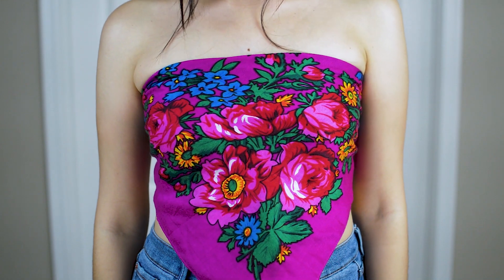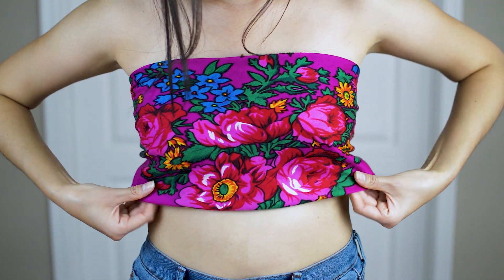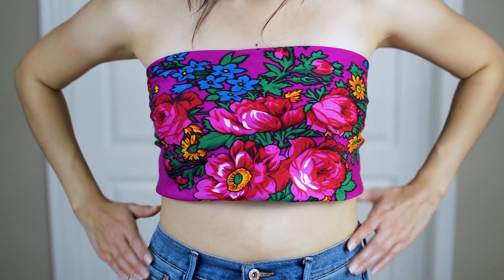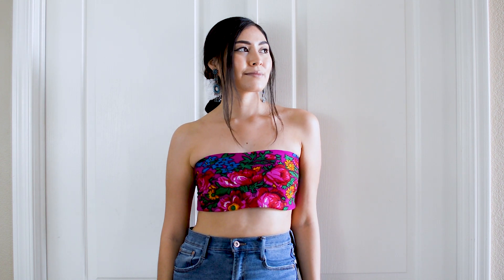For this next look, all you have to do is tuck in the bottom half of the scarf so that it is straight across. Now we have transformed this into a bandeau top. I recommend wearing this with high-waisted jeans or trousers for a chic look. You can even pair a matching blazer with it as well.